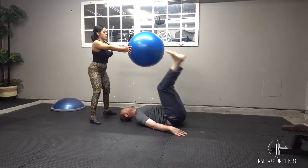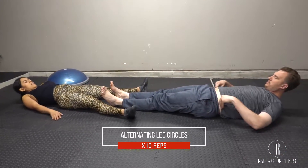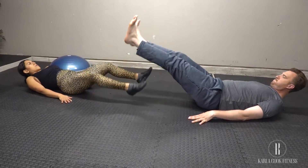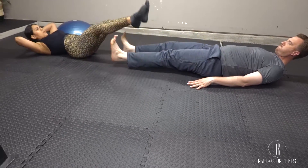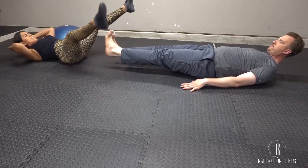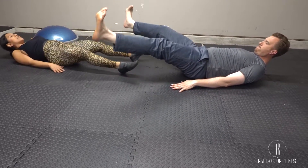Engage your core — your six-pack muscles. Have your partner extend his legs out into a V, then raise your legs even higher and circle outward as your partner brings his legs together and raises them, also circling outward. Continue without colliding, then reverse directions and circle inwards for just as long.